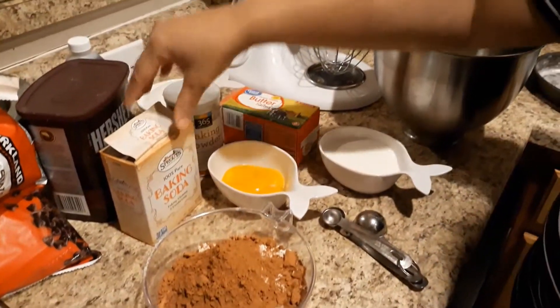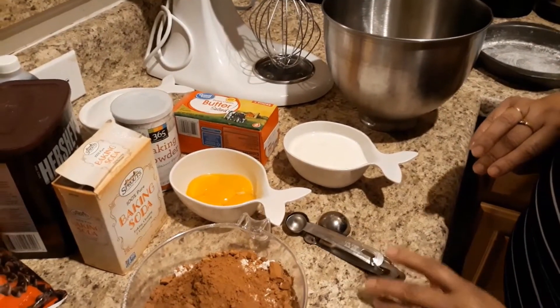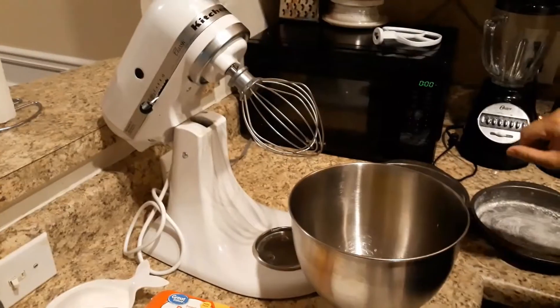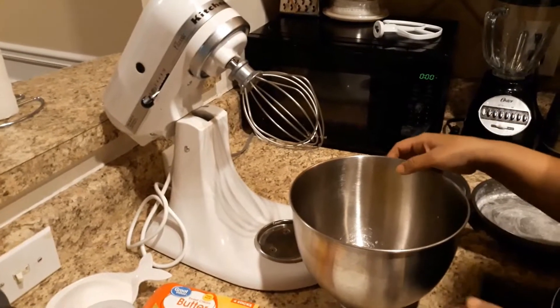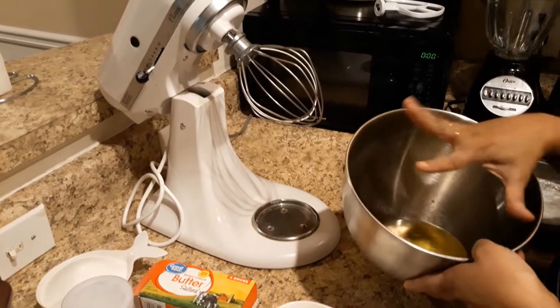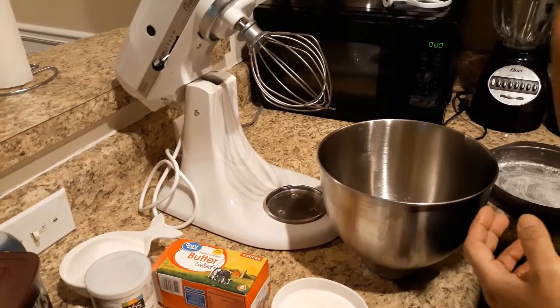Add baking soda. Add baking soda. Add chocolate cake — I will add the softness to the sauce.